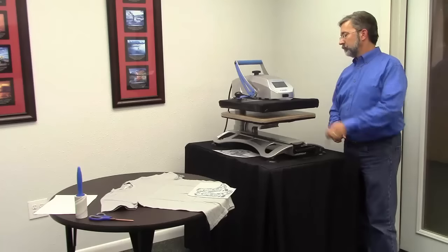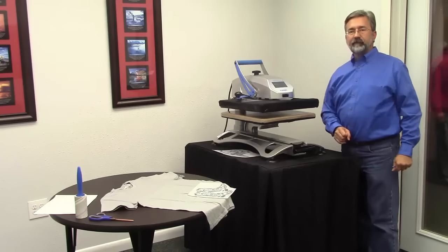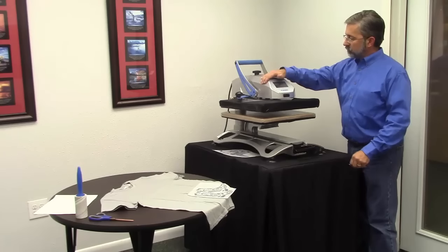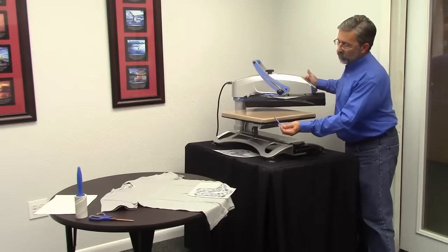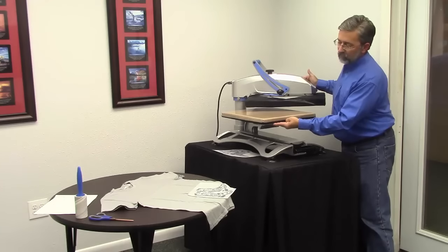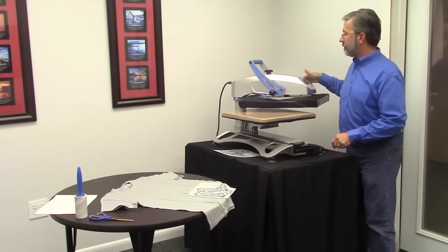Then we're going to set our timer to 12 seconds — that's our dwell time. Check, we're there. The next step is we recommend a Nomex heat pad on the bottom platform of your heat press. We actually have that under our Teflon wrap, so you've got your bottom lower platen with the rubber pad, Nomex heat pad is under here, and we've got a Teflon wrap on top.